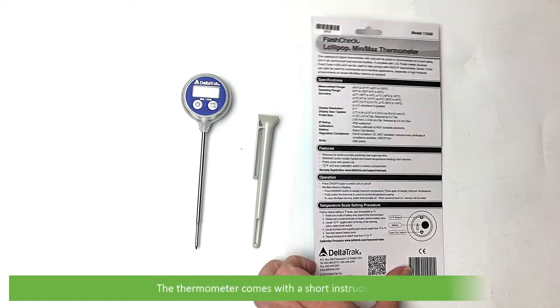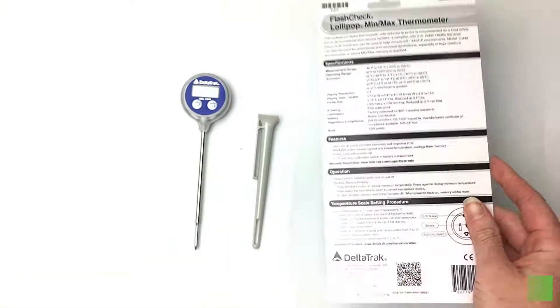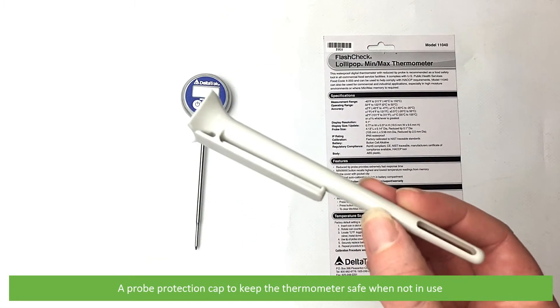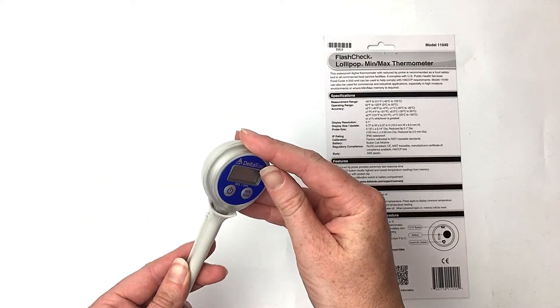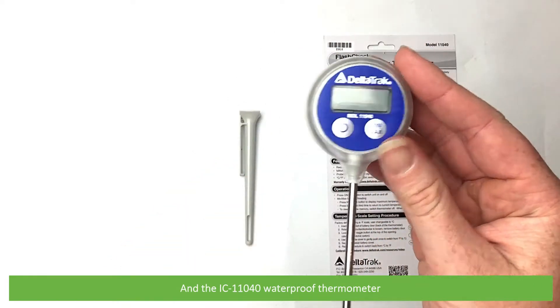The thermometer comes with a short instruction card, a probe protection cap to keep the thermometer safe when not in use, and the IC-11040 waterproof thermometer.